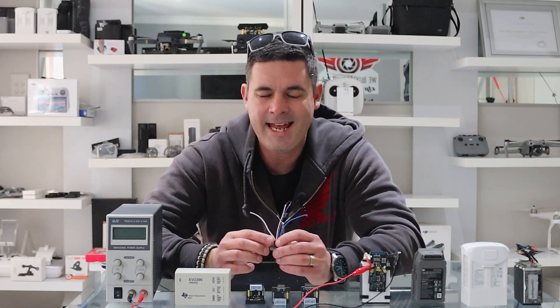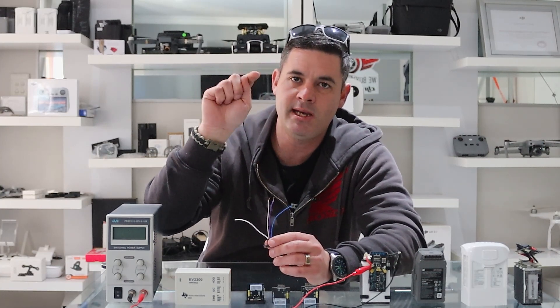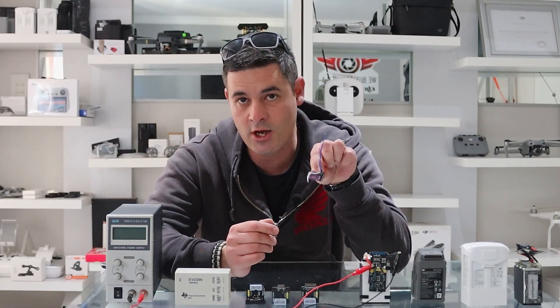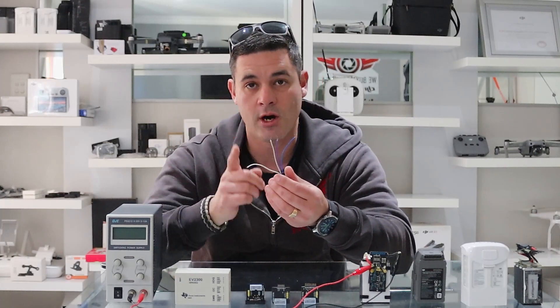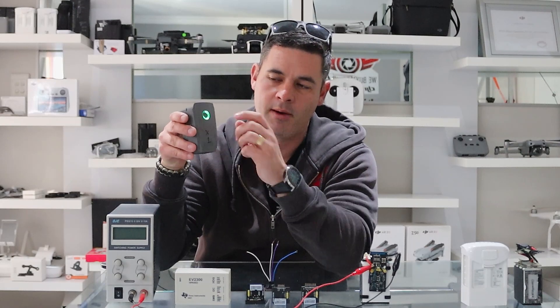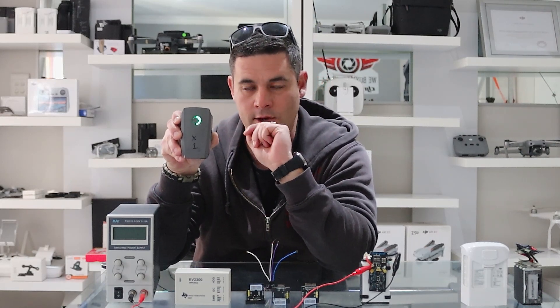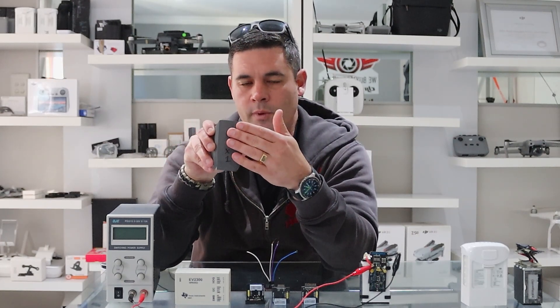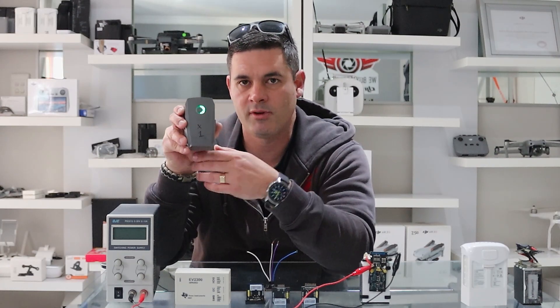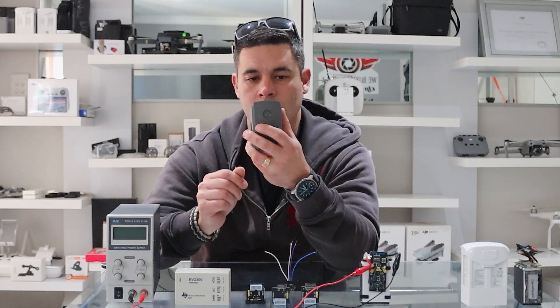A couple of guys are experiencing an SBUS error — big capital S-B-U-S error, cannot read. There are two things you can do. Number one: swap out your clock and your data wires. Be very careful not to swap your ground — leave ground on ground. Just swap clock and data, then try again. Number two: hit the power button on your battery and then click connect. A lot of times if you don't hit the power button the board won't read the battery — the power button wakes it up and pushes through a bit of voltage.